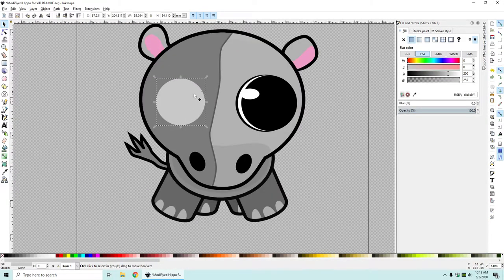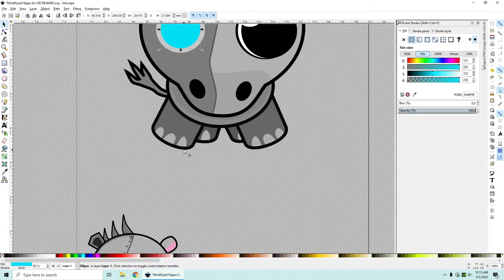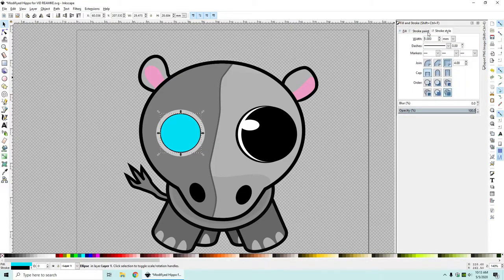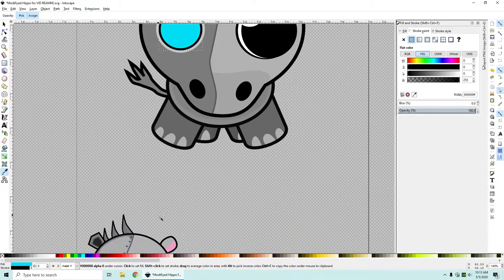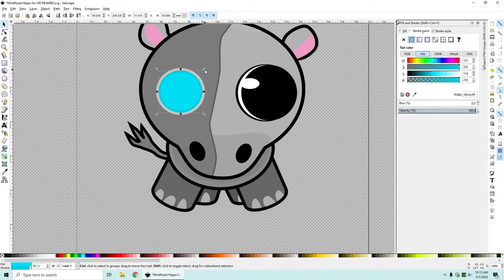Now what I want to do is hold Ctrl+D and hold Ctrl+Shift and size it down so it stays perfectly in the middle. I want to click on the blue color, click on stroke, and find a nice stroke color - about three looks good. I want to make this stroke actually another shade of blue, and this will kind of just give it some depth.